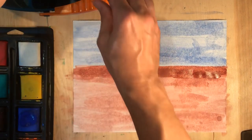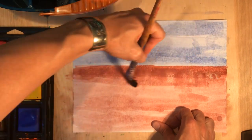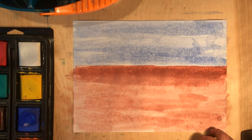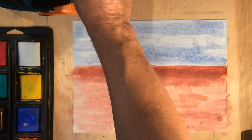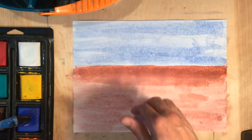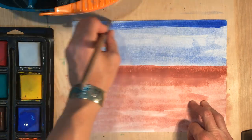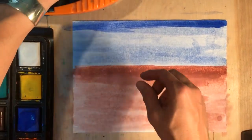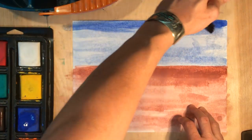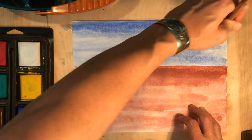I need to get rid of that edge. So I'm going to clean out my brush, squeeze out the extra water, and then blend it by pulling the dark brown into the light brown, fading it away. I want to do the same thing with the wall. So I put the blue on there, tap out my brush, squeeze out the extra water, and then while it's still wet, I'm going to pull the darker blue into the lighter blue, fading it away and blending it like we've been talking about.